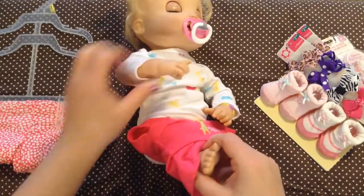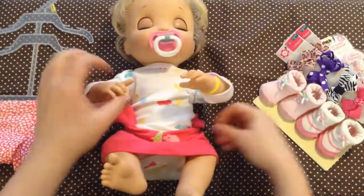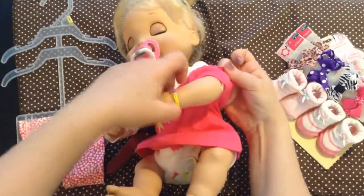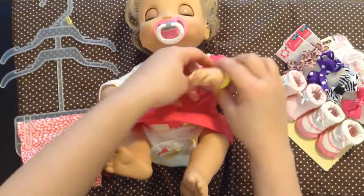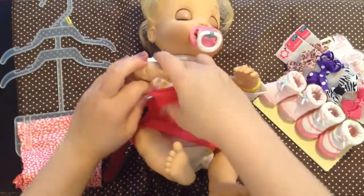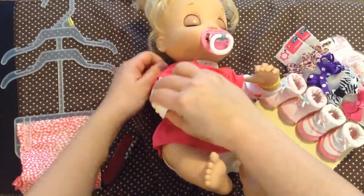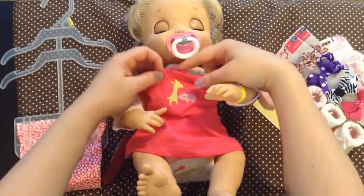Sorry if you hear a loud noise, there's people climbing the stairs outside. We live in apartments and sometimes they stomp really loud when they're going upstairs. We have to pull her little sleeve. There we go. That's really cute. I don't know if I can get this other little hand - this is a little difficult to get on but once we get it on it'll fit her good. There we go. Look how pretty. That's really cute, Beatrice. You look pretty.